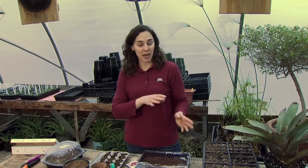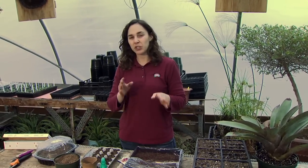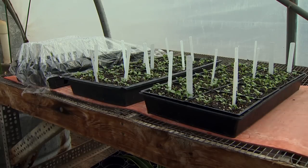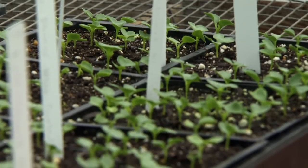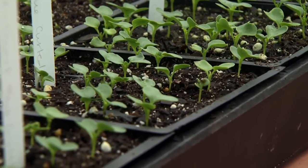A lot of fertilizer labels recommend fertilizing every week, but we don't need to do that — every two to three weeks is adequate for seedlings, and we don't need to make our first application until we're ready to transplant into a larger container. Starting seeds indoors is very simple and a great way to spend a cold winter day. Seedlings will be ready to transplant out into the garden in about six to ten weeks, depending on the variety.